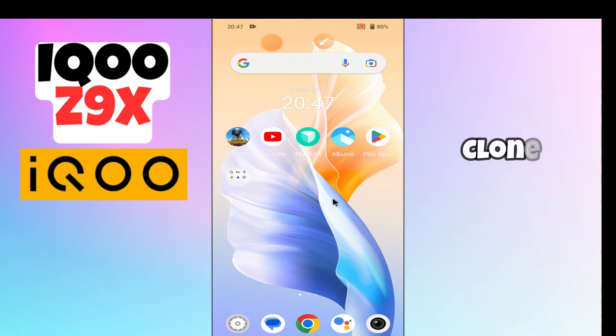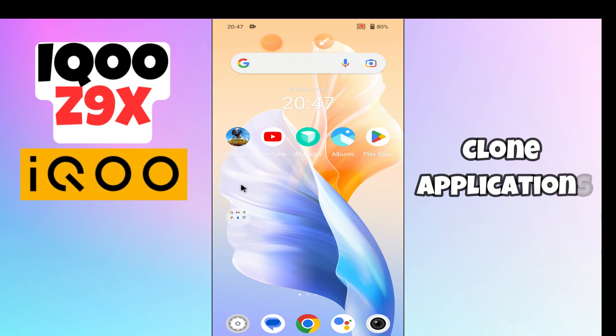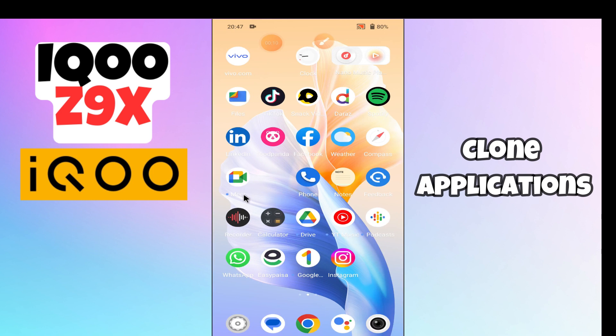Hello everyone, welcome back to my YouTube channel. In this video, I'm going to show you how to use dual apps on the IQC 9x. I'm going to share how to clone applications.